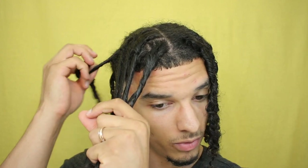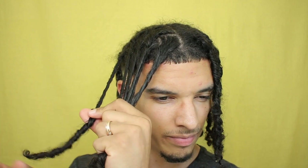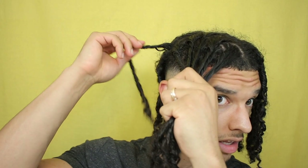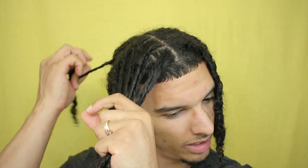So far, this is my fourth retwist. I feel like all I'm doing now is just retwisting — that's the number one thing I've been doing lately. I've probably retwisted my hair almost half the number of days that I've had them. But as you guys can see, I'm basically just twisting the hair and grabbing it with this hand, holding it, like I mentioned.